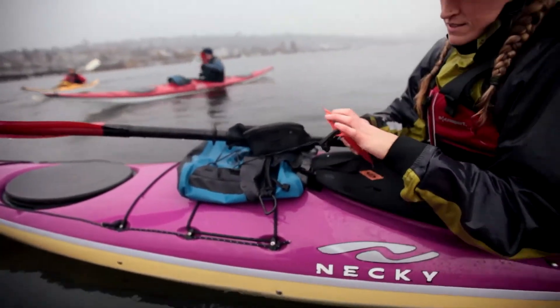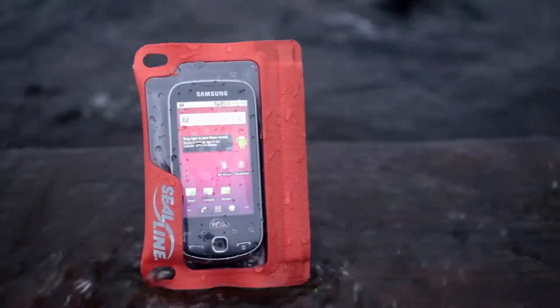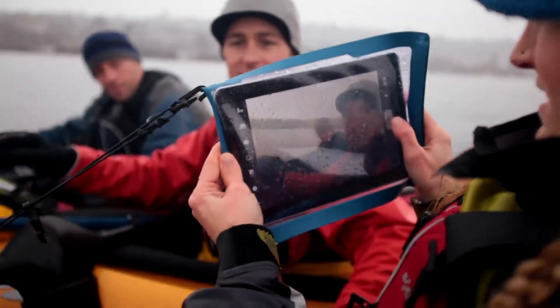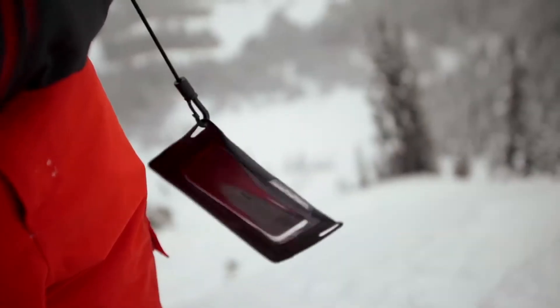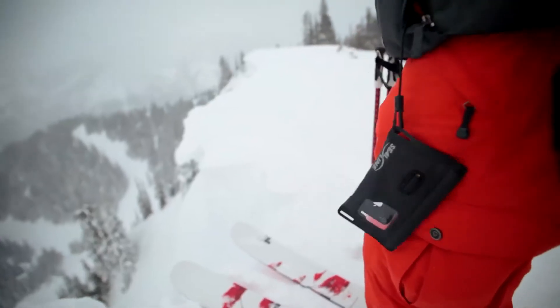Die-cut lash points allow you to tether your device to your kayak, your backpack, or even your apparel. They'll accept a full-size climbing carabiner. If you're out paddling, a short leash is great — you can clip it to the deck bungees, tuck the case under the bungee on the boat. People will also lanyard it so that they don't drop it off a chairlift, for instance.